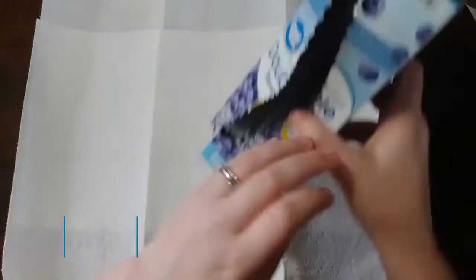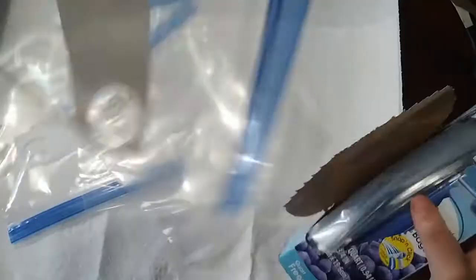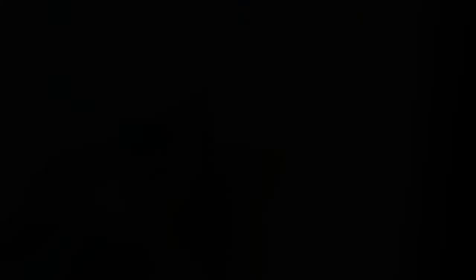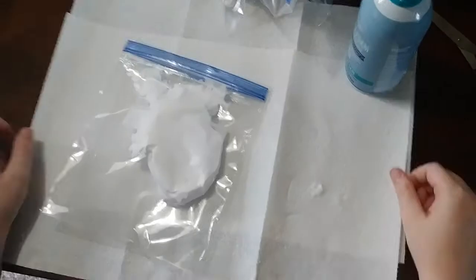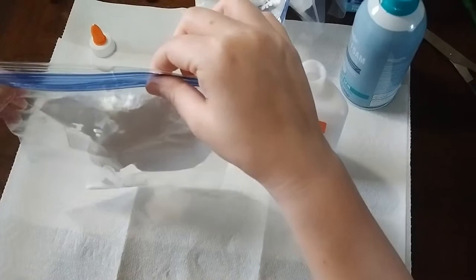Before we make the foam paint, put paper towels or a newspaper on your table. Then pull out four sandwich bags and put shaving foam in each bag — this is kind of hard to do, so if you have a parent or guardian, ask if they can help you. Then pour some glue in the bag — it should be about the same ratio of foam and glue.